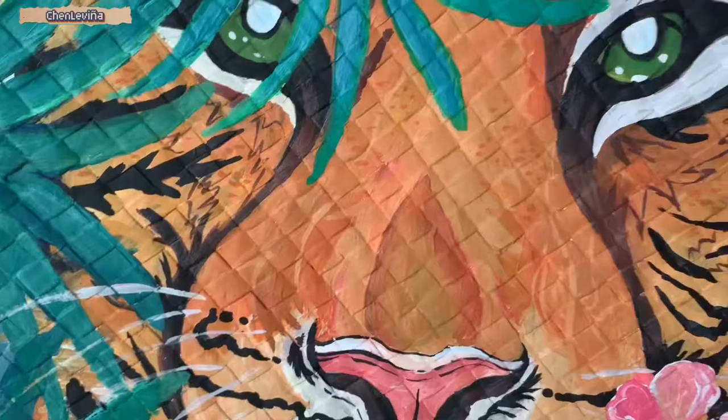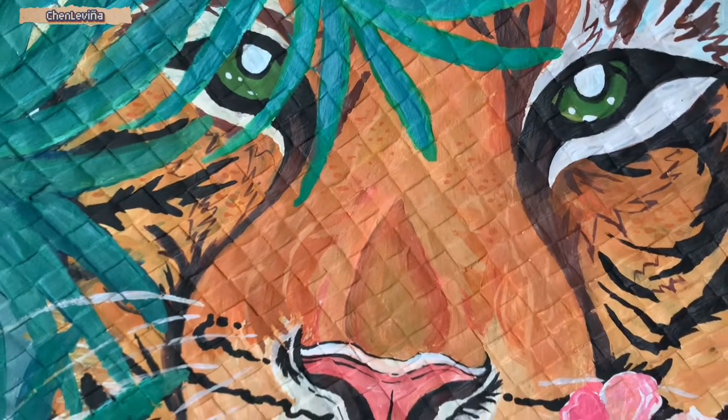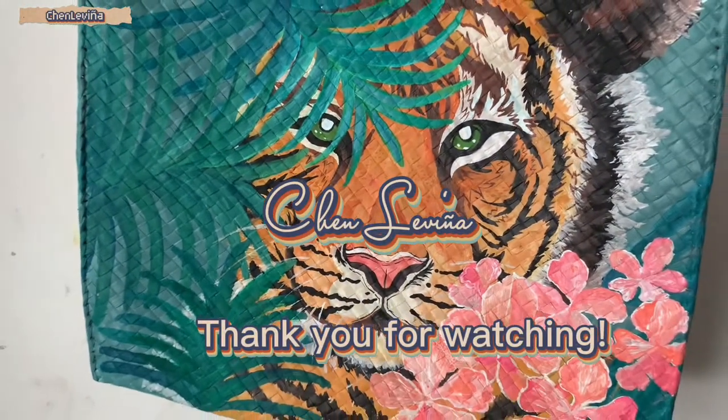This is Jen Lavinia, the owner and creator of Grasshopper. Thank you guys for watching and see you on my next vlog. Bye!